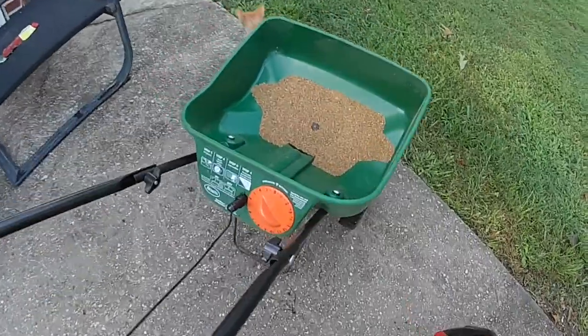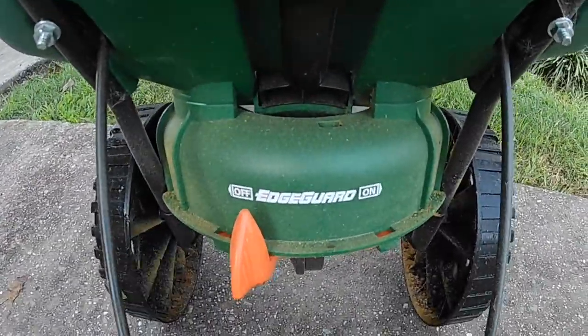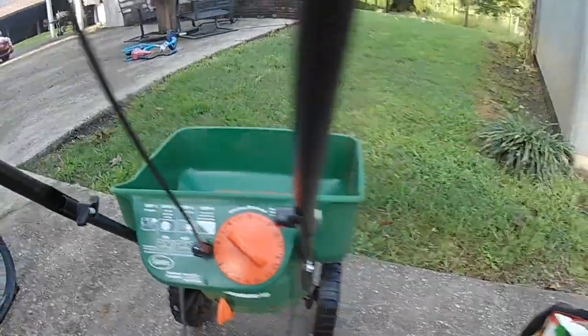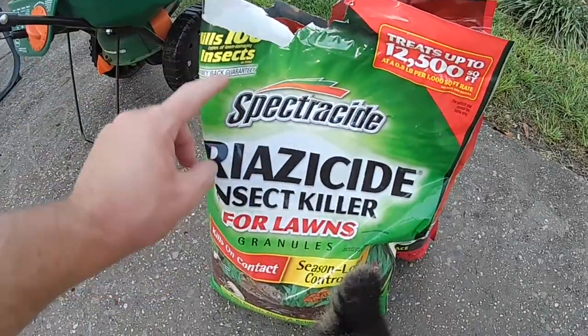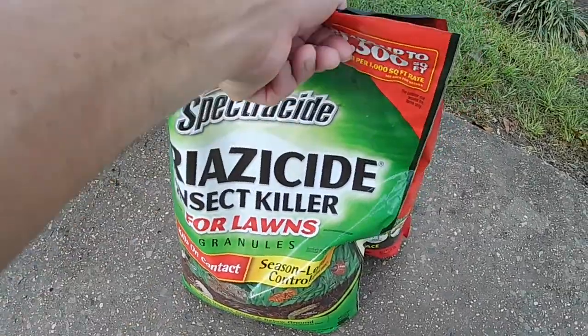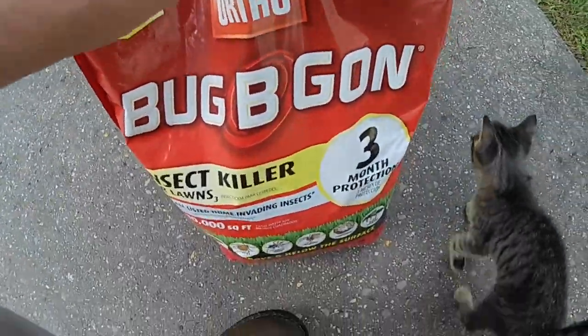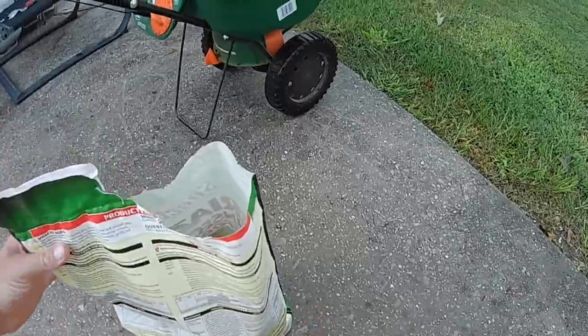This is my spreader — it's a small Scotts Edge Guard. I'm using two ten-pound bags of insecticide. I'm using the Spectracide; this is about seven bucks a bag. The other one I got is Bug-Be-Gone, also a ten-pound bag.